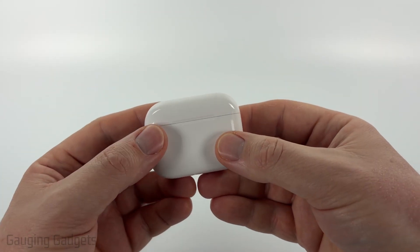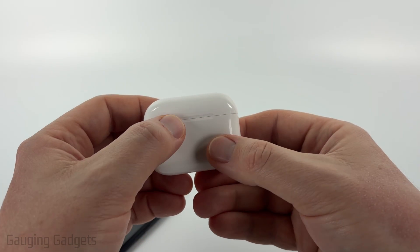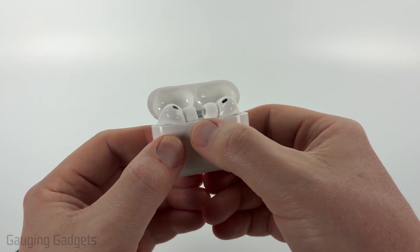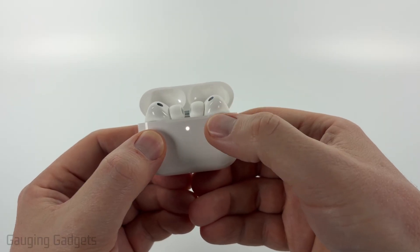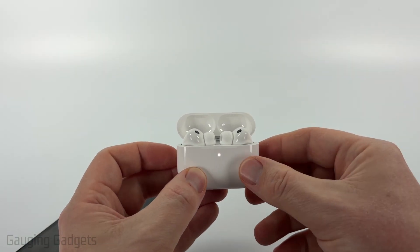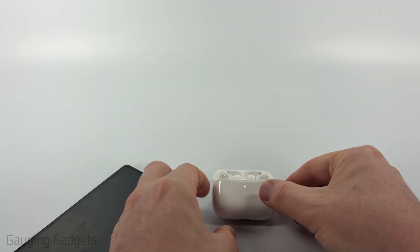So to get started, the first thing we need to do is get our AirPods case and open it up with the AirPods in it. Now just triple tap that green light, and once you triple tap it, it'll start blinking white. That means it's in Bluetooth pairing mode. So leave the case open and leave it near your Android phone.